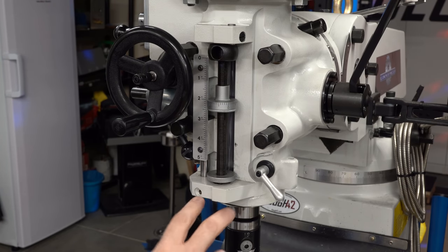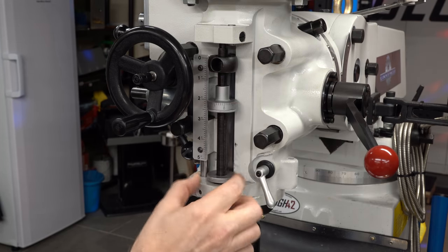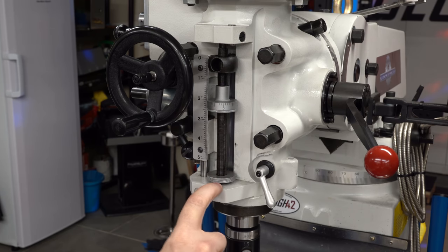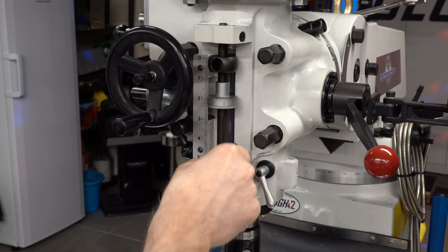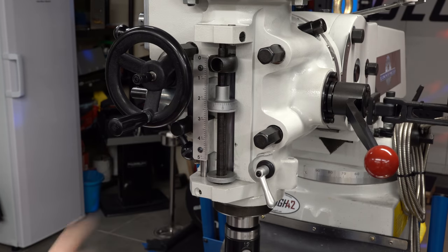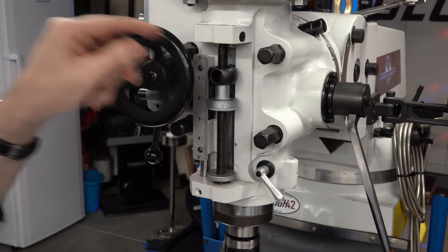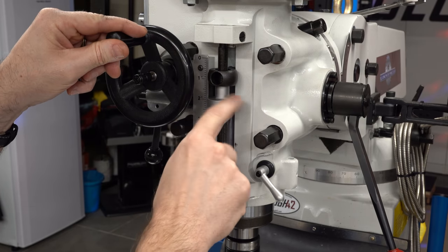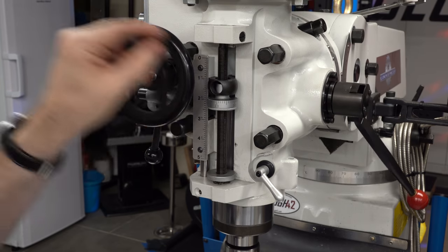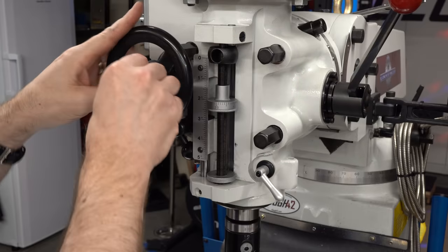The quill feed actually has an automatic stop feature as well. The threaded rod that the micrometer stop runs on is free to move vertically — it's tied into a mechanism to automatically stop the quill feed. When this goes down, there's a lever in the casting that this pushes down and it pushes up on this rod, which then disengages the quill feed. So if I have this engaged and am running manually or under power, as the stop comes down and hits this rod, it will push it downward, which pushes against this lever and automatically disengages the feed.